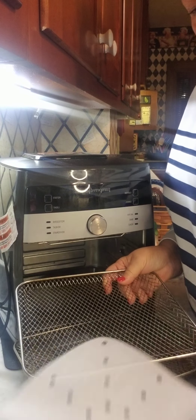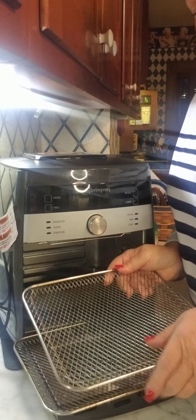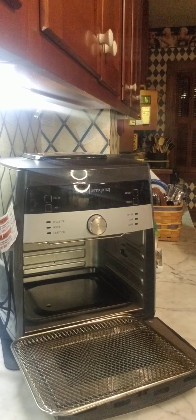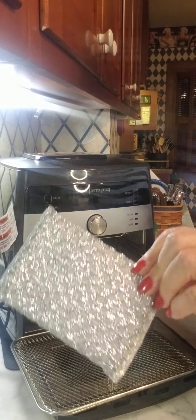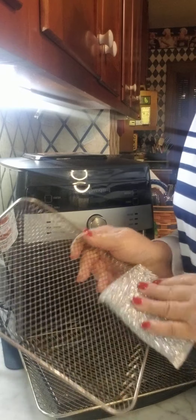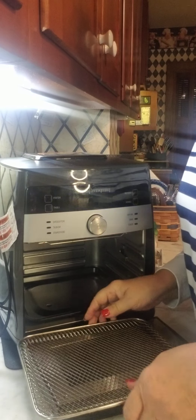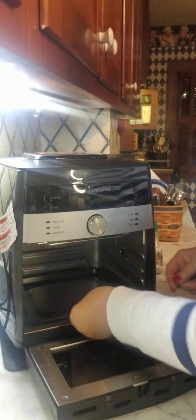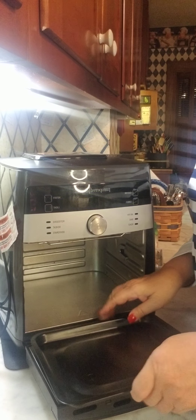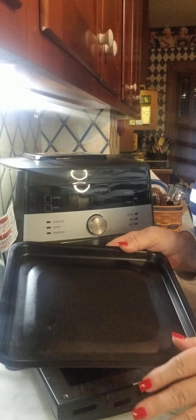You definitely don't want to put something in here that's going to restrict airflow. I like to use the parchment papers if I have sticky foods or breaded foods that I've breaded myself. I also love this Norwex spirey sponge for cleaning — it really gets in there. Or you can use a kitchen brush. These racks are perfectly fine to put in the dishwasher.